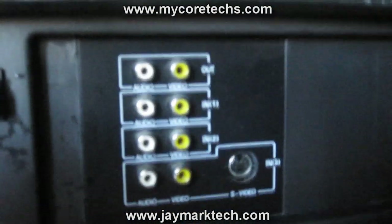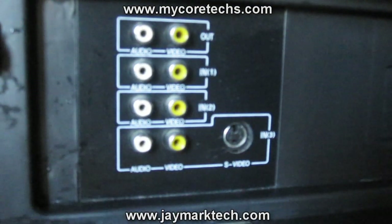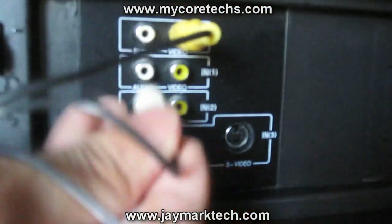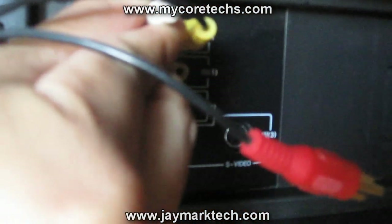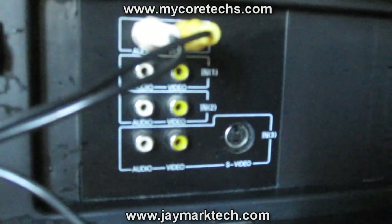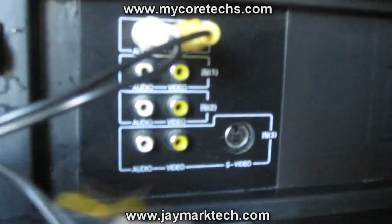Follow the other end of that cord into the TV. See how it says 'out' — that's where we're gonna plug it in. This is a pretty old TV because my HD TV doesn't have an out port for some reason. So technically I'm only gonna get mono audio through this. I'm also gonna plug in the Xbox 360.